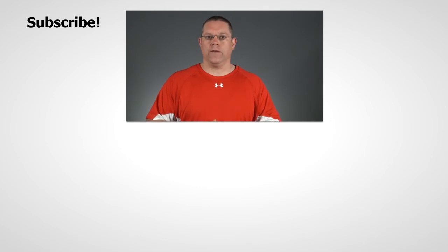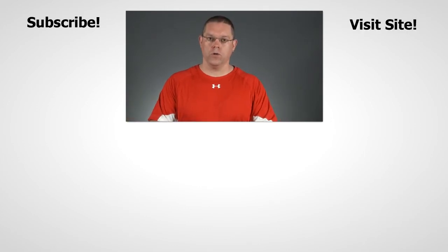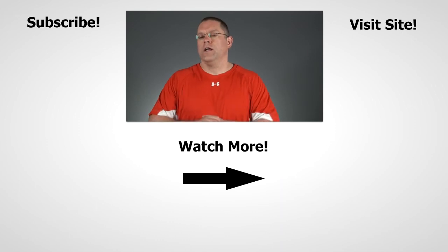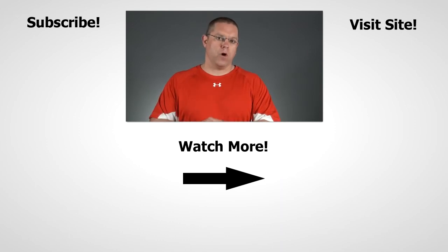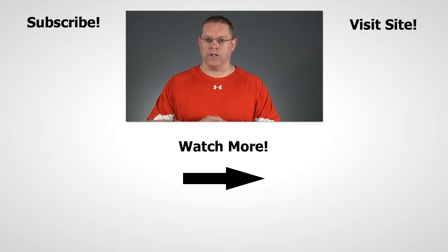Alright guys, there you have it — two tips to get more out of your creatine monohydrate. I really hope you enjoyed this video, and if you did, it would be great if you could give it a thumbs up. If you think your friends would enjoy it, a share would be super cool as well. And if you're not subscribed to this channel yet, all the cool kids are doing it — it would be awesome to have you on board. Thanks so much for watching, appreciate your support, and I'll see you again very soon.